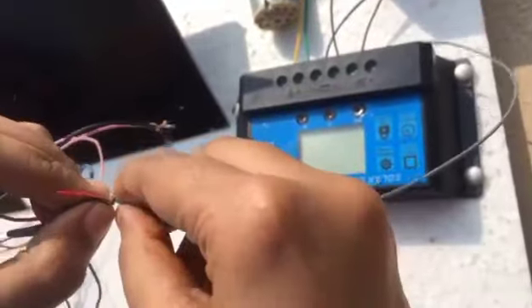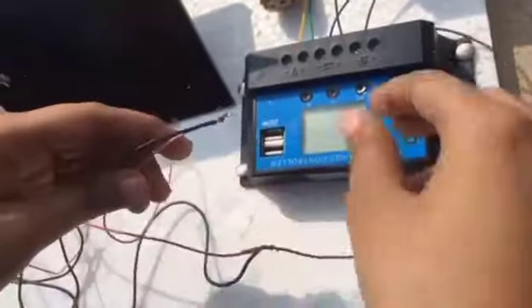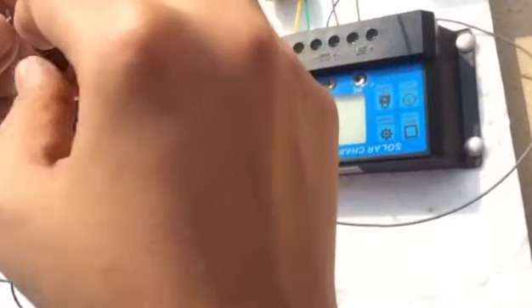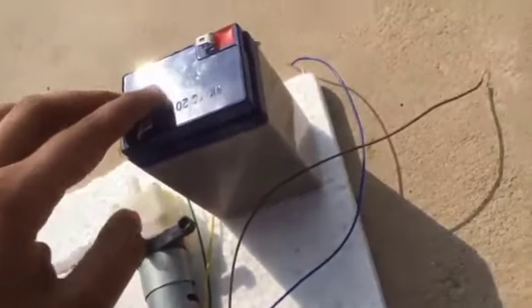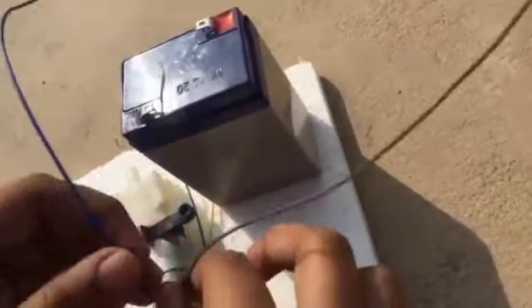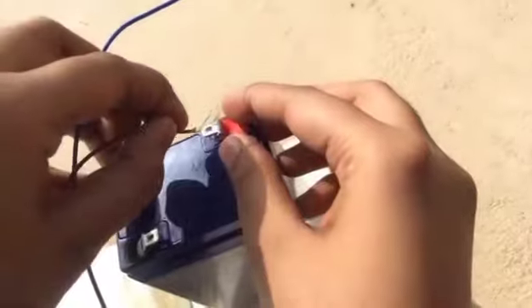I take the positive wire from the panels and connect it to the positive terminal of the controller, then take the negative of the controller and connect it to the panels' negative. After that we have the battery, and we also connect it with the positive and negative terminals of the controller — here is the positive, I connect it, and then the negative.